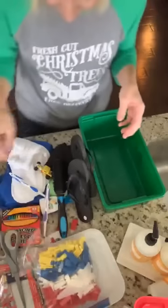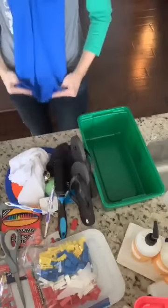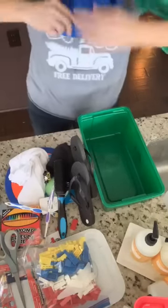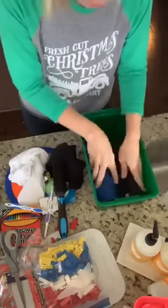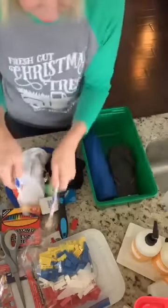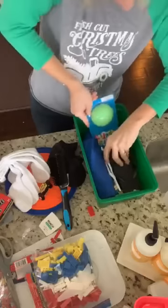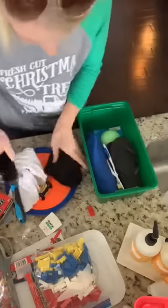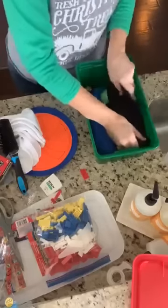Now let's see how much we can actually get into the box. I'm going to roll the t-shirt to save space, then add flip flops — great because they're really frugal — toothbrushes, a hairbrush, the Hot Wheels car, and socks. I think I may end up doing an extra box. I have two sets of socks, so I'll split them across two boxes.